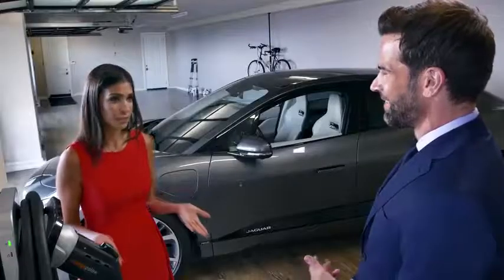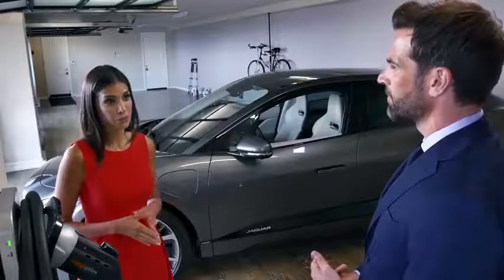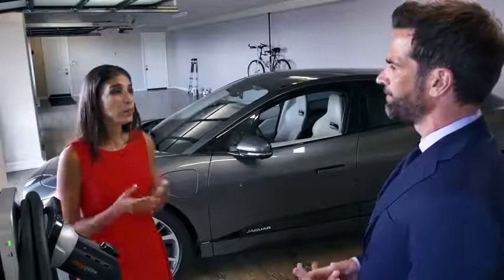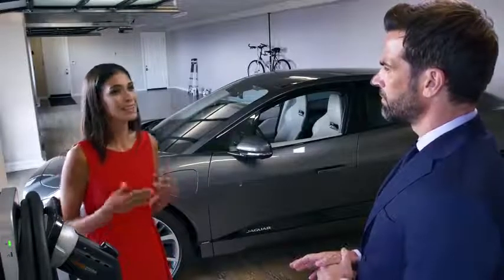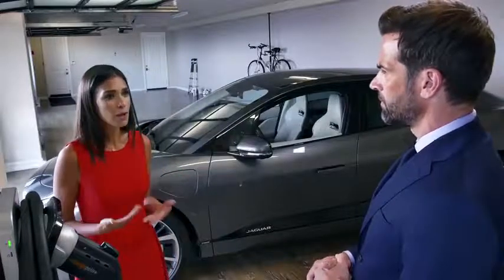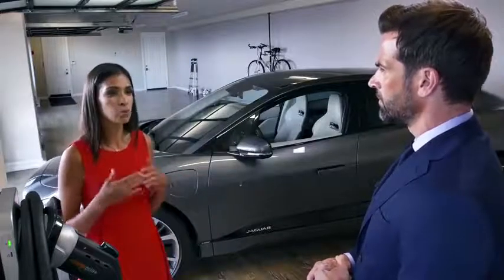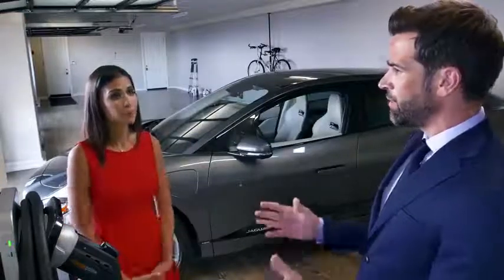Next question: should I always try and charge the I-PACE to its maximum, to 100%? That is actually a very good question. If you're planning a long trip, yes — it's a great idea to top off the battery to maximize your potential range. But it's not essential to fully charge the battery each time for daily use. Because lithium-ion batteries will rapidly accept the charge up to 80%, but the last 20% may take as long to charge as the first 80%. So when you're out and about charging on the public network, 80% is fine and you won't be wasting time.